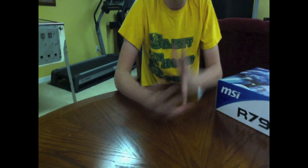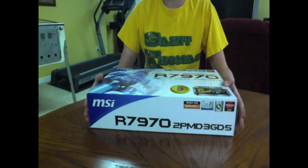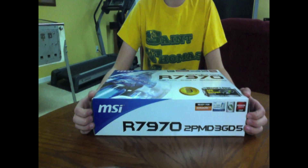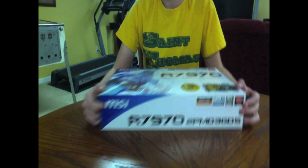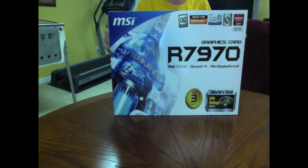What is up everybody, we are back again and today I'm going to be doing a quick unboxing of the MSI Radeon HD 7970, 3GB of GDDR5. So let's hop right into this.